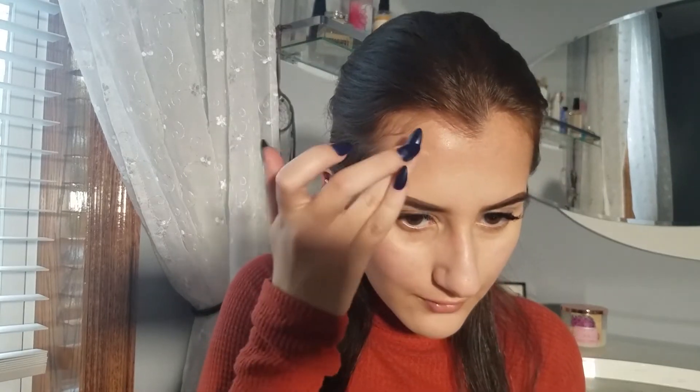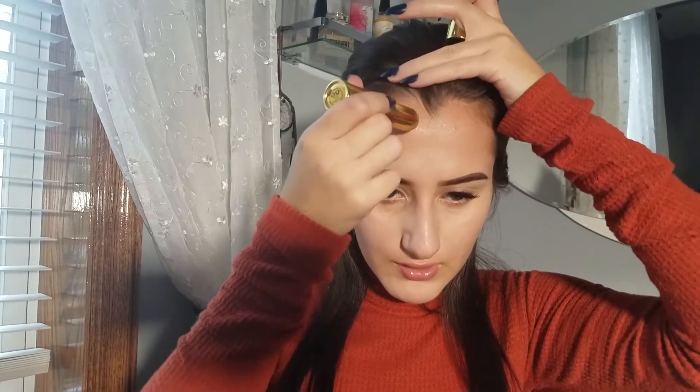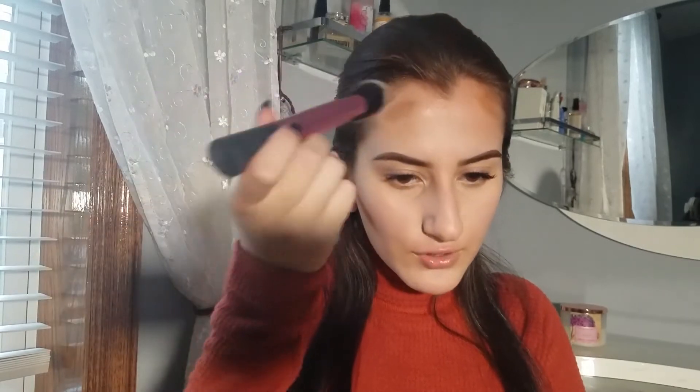I'm probably going to go in with a second layer — just tap out the edges, making sure everything is blended out. For this look, I really want to focus on healthy skin, but also making it naturally bronzed and glowy. So I'm going to go in with the Hoola Quickie Contour Stick — this has been my go-to contour stick every time I want something bronzed but natural. Now I'm going in with a sculpting brush from Real Techniques.